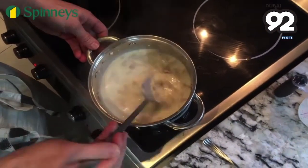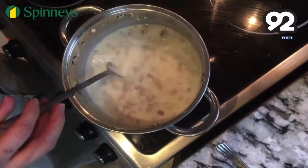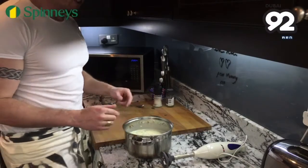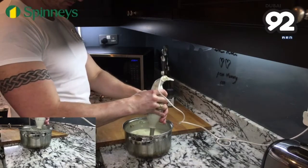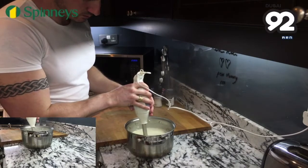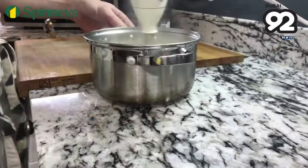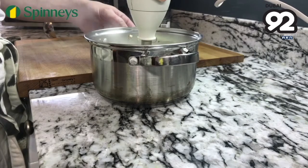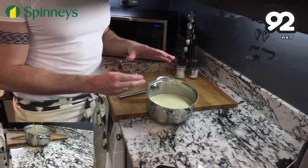Just incorporate the milk and again bring it to a simmer, then we're going to season it and blend it. After the soup has simmered for about 5 minutes, take it off the heat and mix it up. I like a very smooth soup so I've blended mine perfectly, but you can leave it with a few chunks if you want.